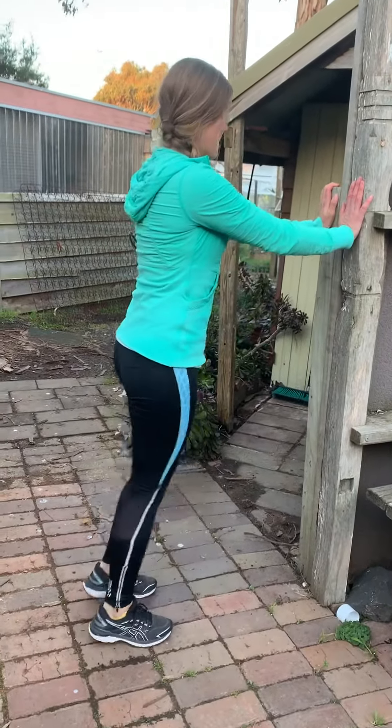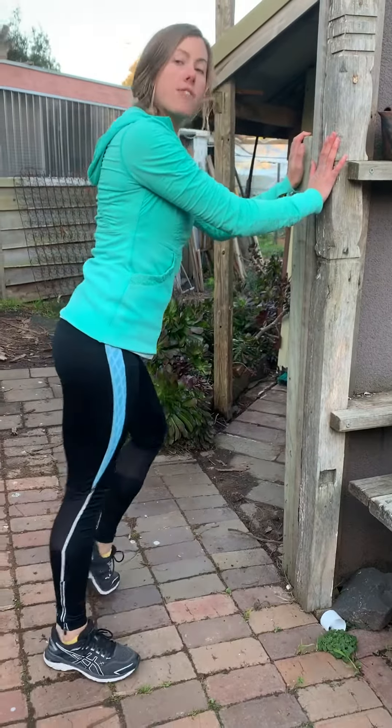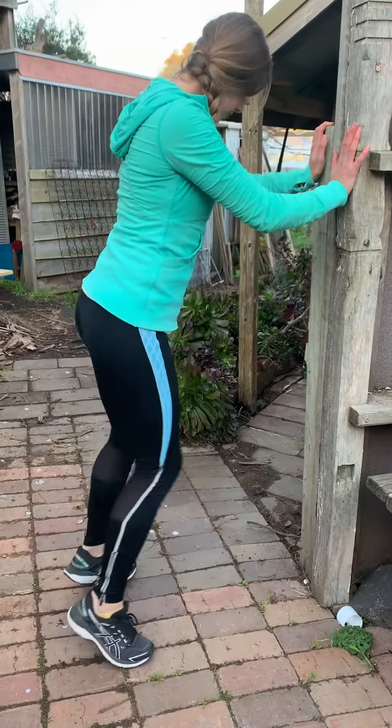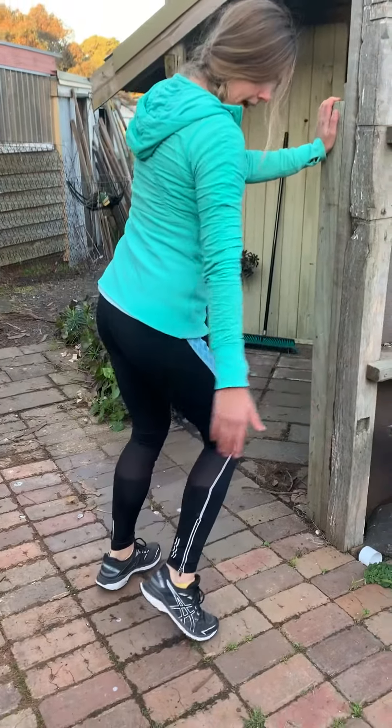From that position, we're going to go toes out and do the same thing, stretching different muscle groups through different areas of the toe. Knees coming over the second toe and not caving in.